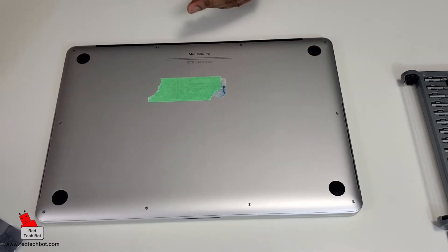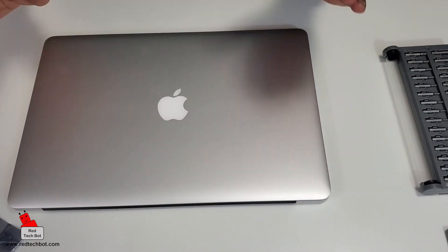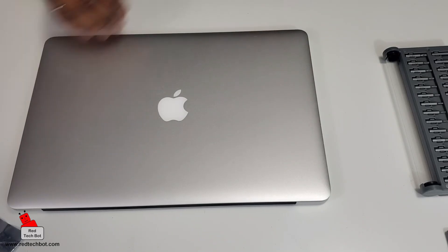All the screws are back in place. Now it's time to turn this bad boy on, boot off the USB stick, and reinstall macOS Catalina.